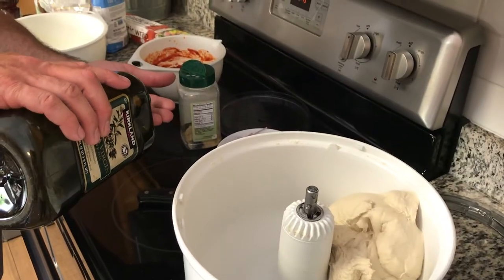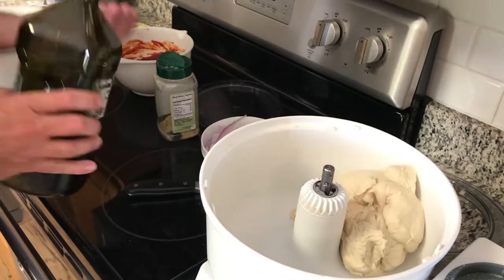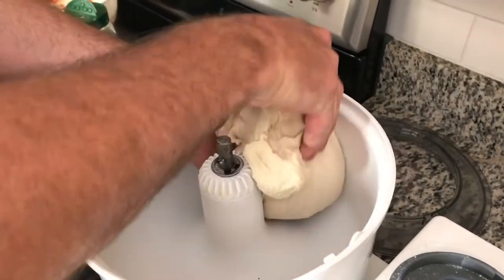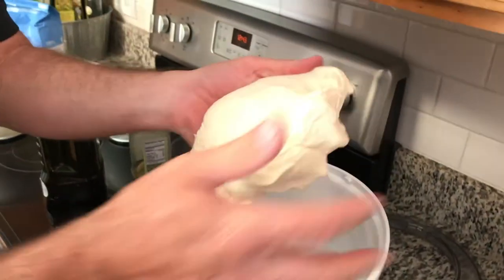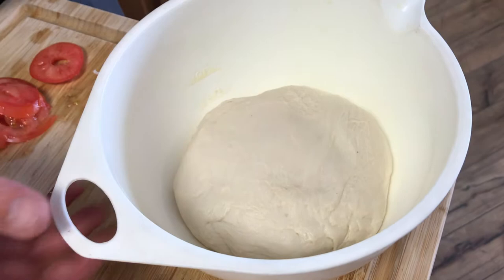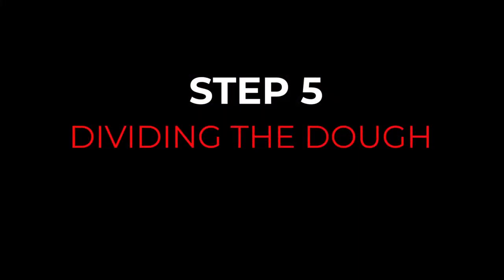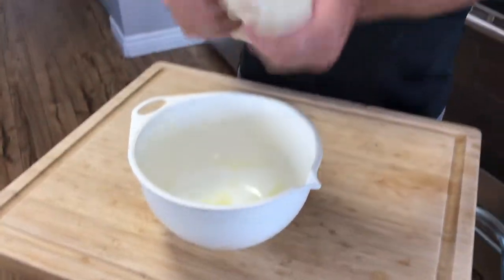Now we're going to remove the dough and we want to chill it for a few hours. This will give it that texture and crunch that you really like. You can chill it overnight or for a day or two — what it does is it resists the yeast from rising too fast and gives it a better flavor and texture. If you don't have time to go overnight, at least give it a few hours; it's going to make a big difference.